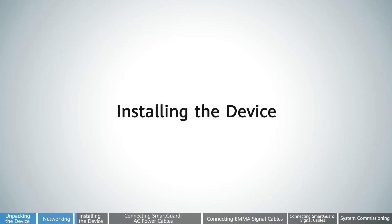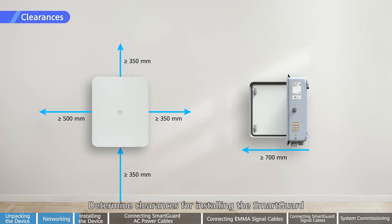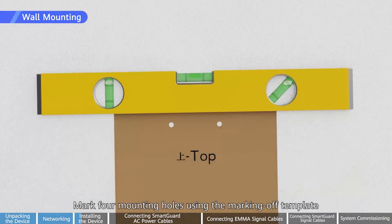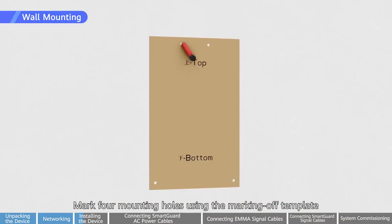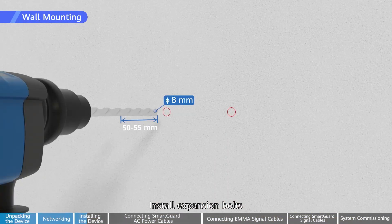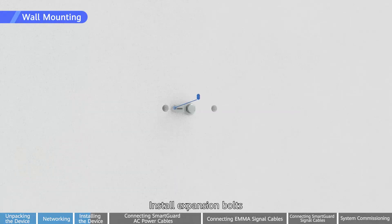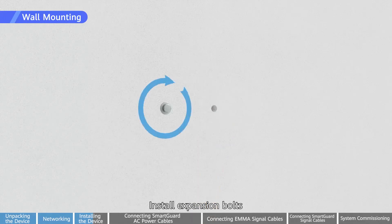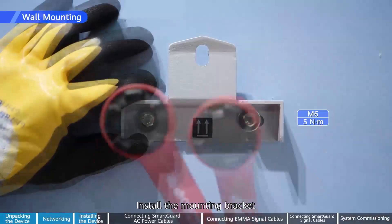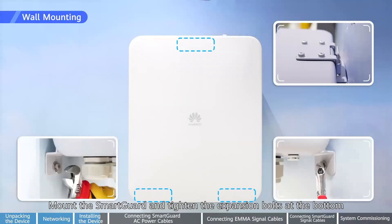Installing the device. Determine clearances for installing the SmartGuard. Mark four mounting holes using the marking off template. Install expansion bolts. Install the mounting bracket. Mount the SmartGuard and tighten the expansion bolts at the bottom.